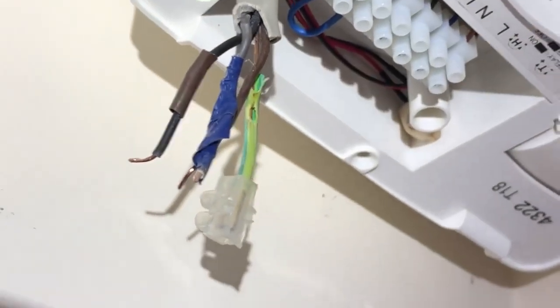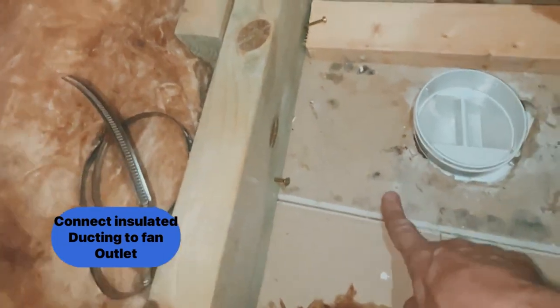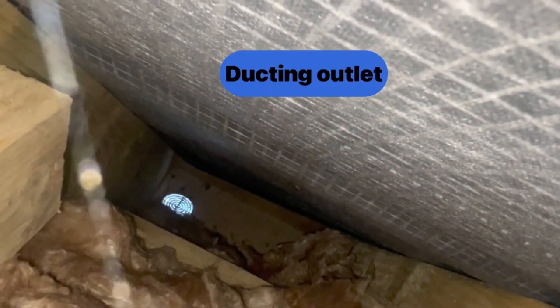I'm just chasing out the plasterboard here to receive the new fan. Remember these are being swapped over, so you have to do some adjustment to accept the new fans, which are a lot bigger in this case. Make sure when connecting the fan duct to the fan outlet in the loft that you use proper jubilee clips, and I use silver tape to ensure it stays airtight. You can see me using a noggin so I can screw the fan into solid woodwork, and here you can see it terminating out through the eaves to be connected to the soffit later.